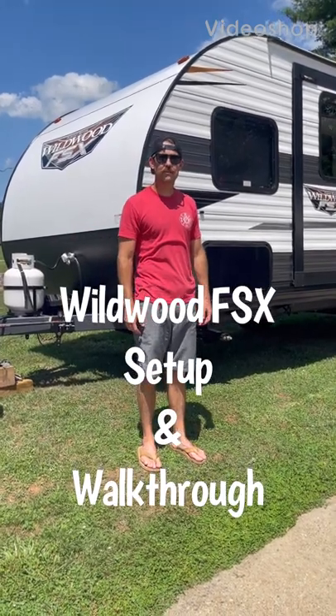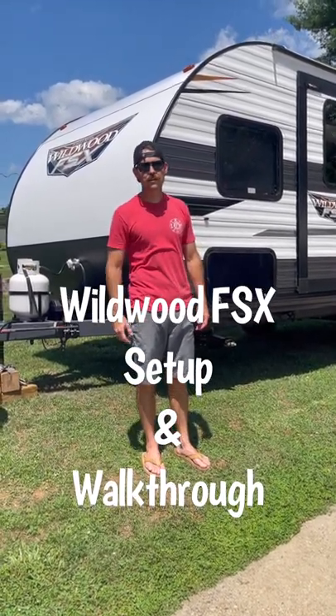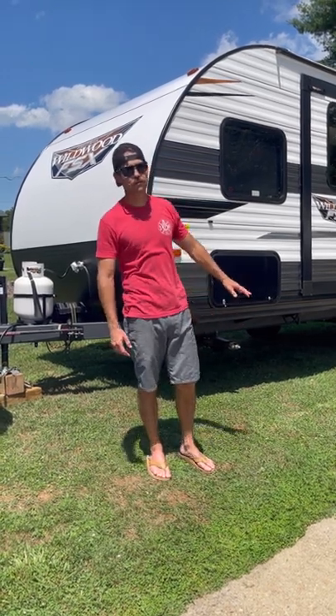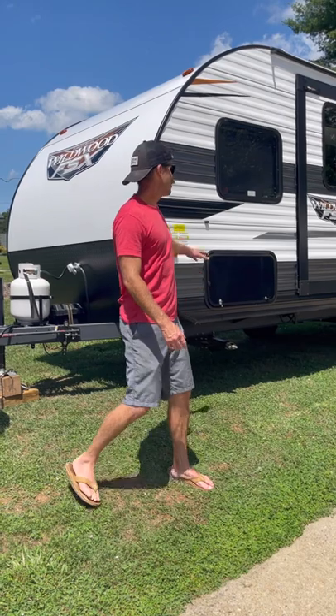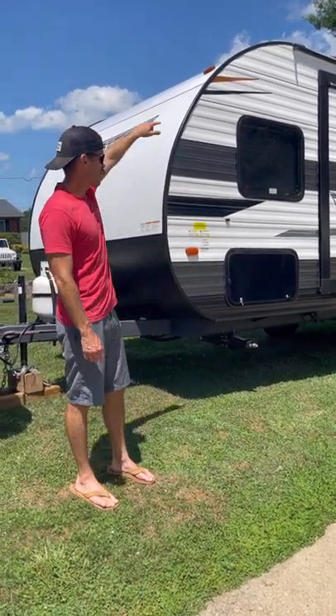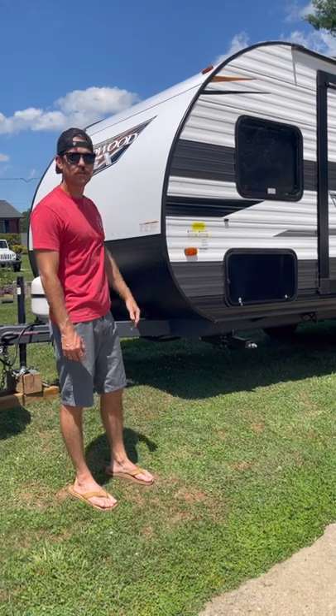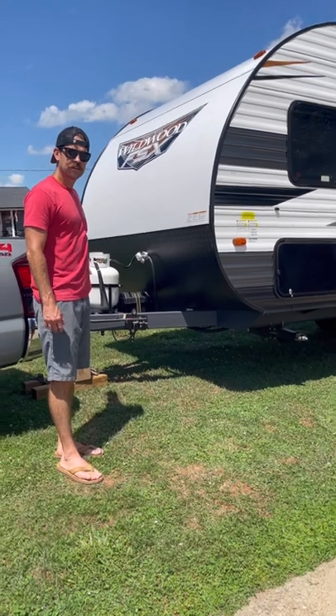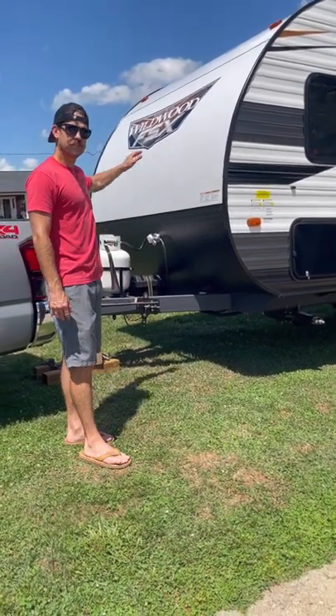Hey guys, my name is Brad and I want to first say thank you for renting our camper. I hope you have a great experience and I'm going to do a little walkthrough to make sure that happens. We have a Wildwood FSX — it's 20 feet long. I'm going to take you for a walk around on the outside, show you where everything is, how to level the camper, how to disconnect it from the hitch, and set it up for camping. Then we'll go inside and talk about how to set up everything from the inside.